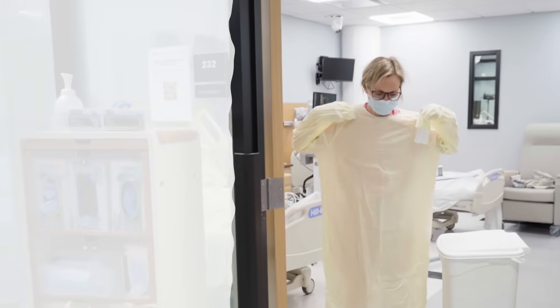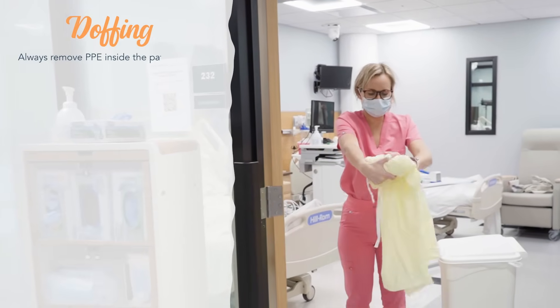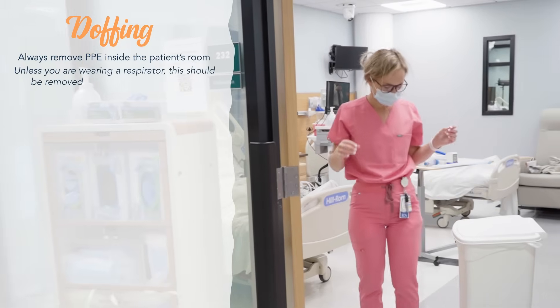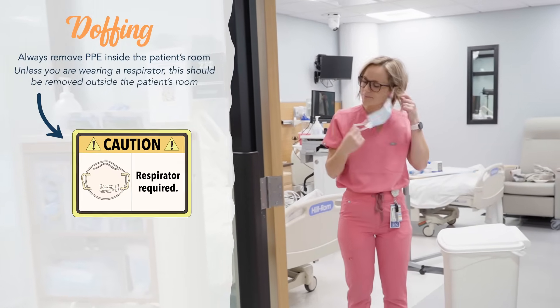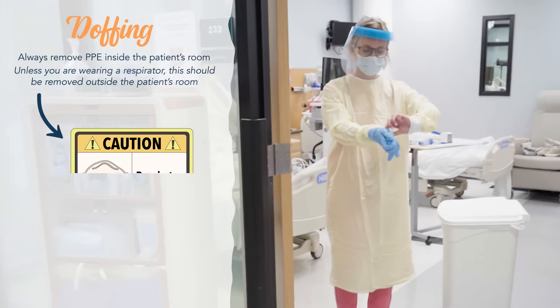Now for the steps in doffing PPE. Always remove your PPE inside the patient's room. The only exception is unless you are wearing a respirator — this should be removed outside the patient's room. So to take off your PPE: